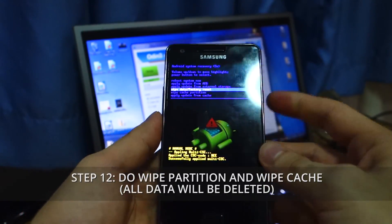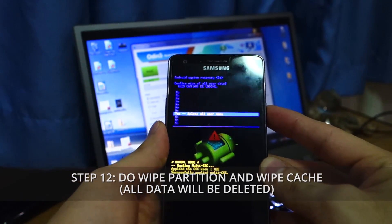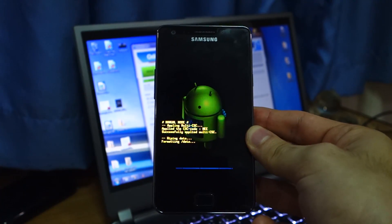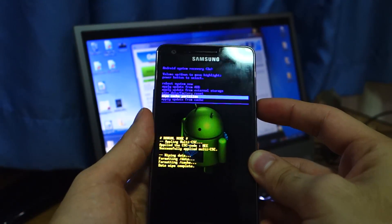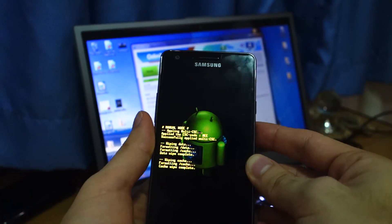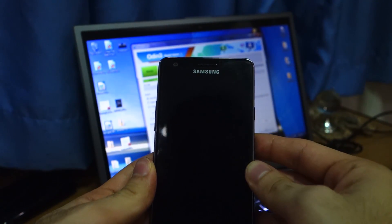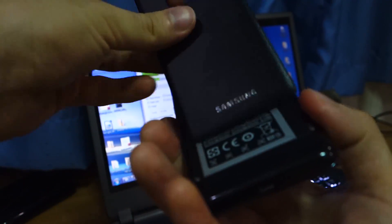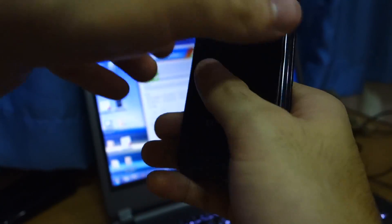Head over to wipe data/factory reset and select yes, delete all user data. Data wipe complete. Now do a wipe cache partition just to make sure. Then select reboot system now. Hopefully it should boot successfully.